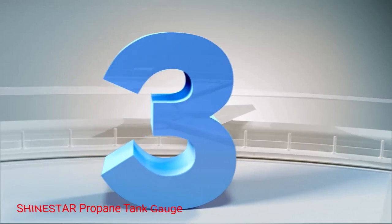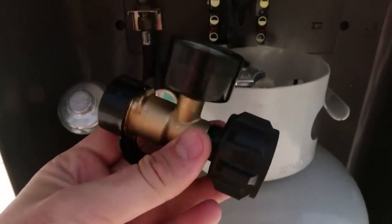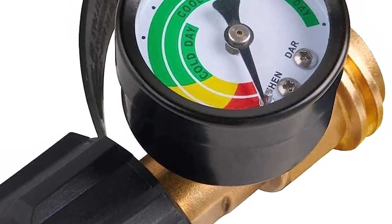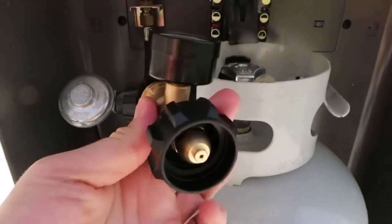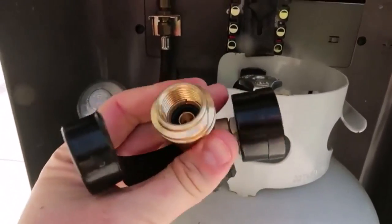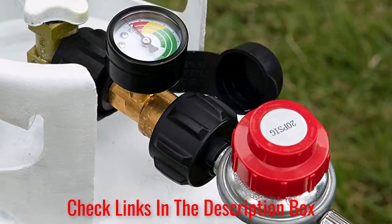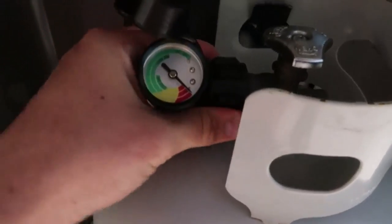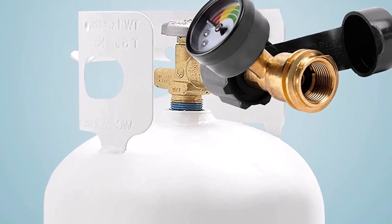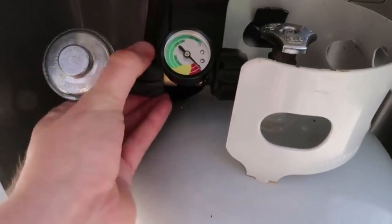Number 3: ShineStar Propane Tank Gauge. ShineStar is another great gauge to measure the actual propane left during cold and hot days. When I filled the tank during a cold night, the cold graph showed full — if I had referred to the hot part of the meter, I would have been flustered because it showed half full. This device is built for safety as it checks for leaks on the gas grill, heater, and other propane appliances. What we like: considers ambient temperature when reading gas level; checks for leaks; heavyweight brass construction for durability; easy installation with a tightening knob; comes with pipe tape; and prevents water accumulation when installed outside. What we don't like: the glass dial is a bit flimsy, and it gets frost more quickly.